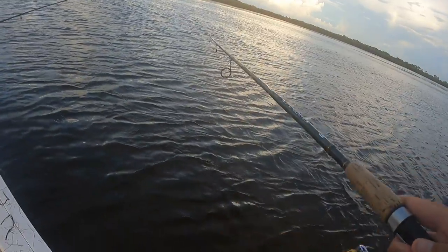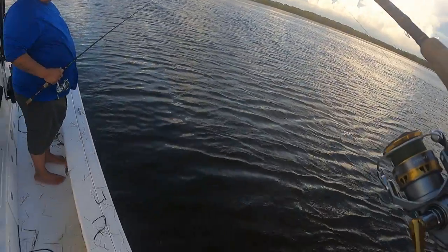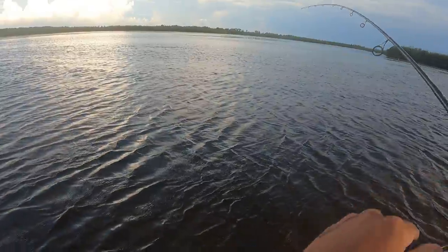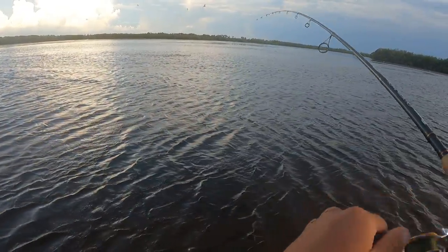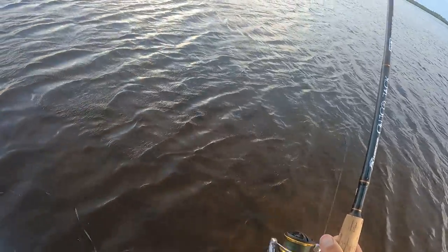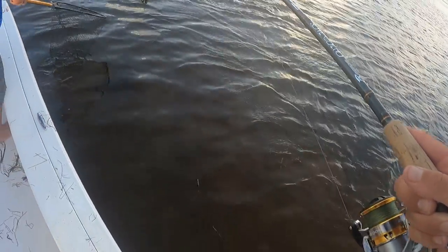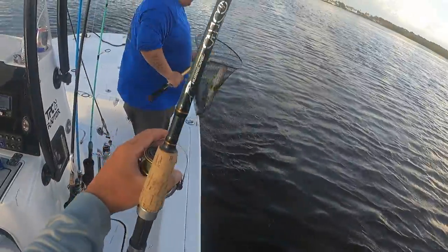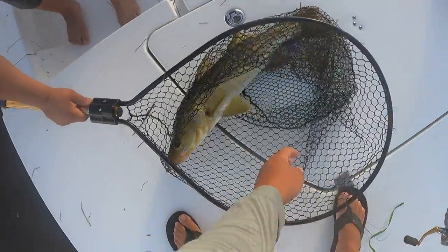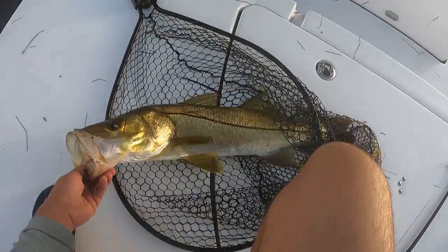On the swim bait! On the freaking swim bait, boys. The giant snook — that eat was so ridiculous. Let's go boys, on the swim bait! Talk about a freaking... it popped already. Oh, that was an eat boys, on this little Savage Gear mullet. That was freaking insane. Nice little snook. That is crazy, guys. Not expecting that catch.